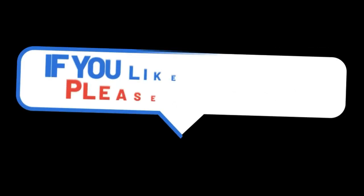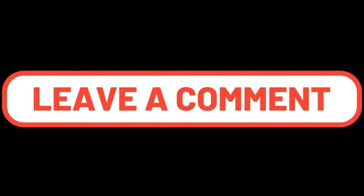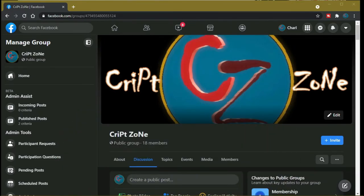Hey guys, if you like this video please consider subscribing to this channel and give me a thumbs up because it will really help out this channel. Feel free to drop a comment. There is now a Facebook page so feel free to follow me on my Facebook group, where we will be discussing behind the scenes features and videos.